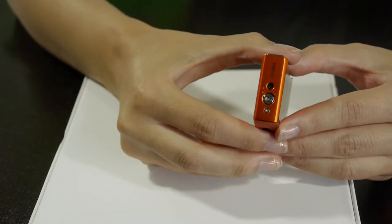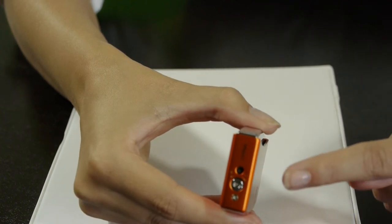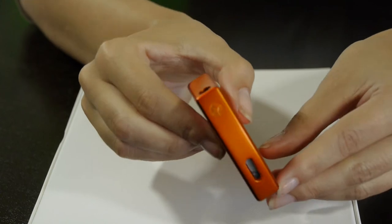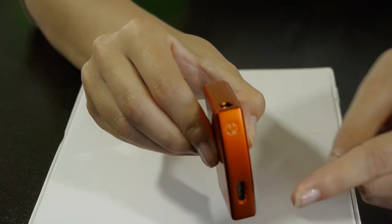To fill the lighter, you insert butane into the receptacle here. The flame can also be adjusted here. The fuel level viewing window is on the side of the lighter here.